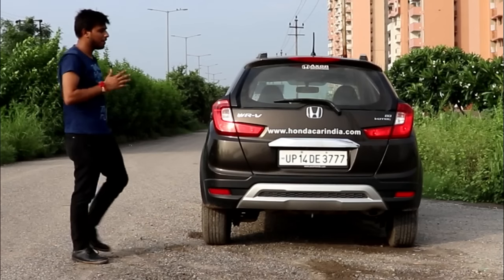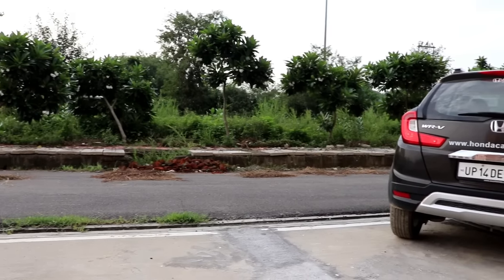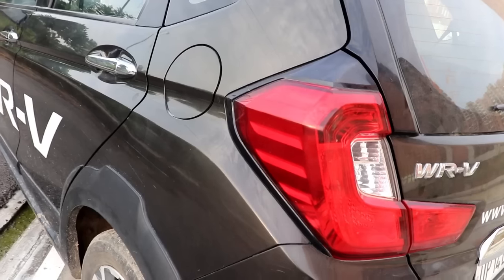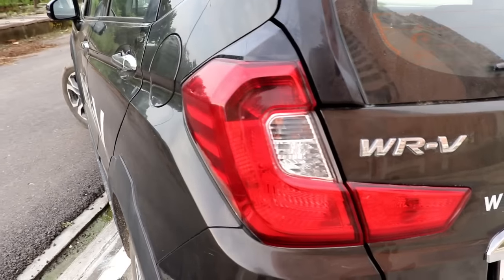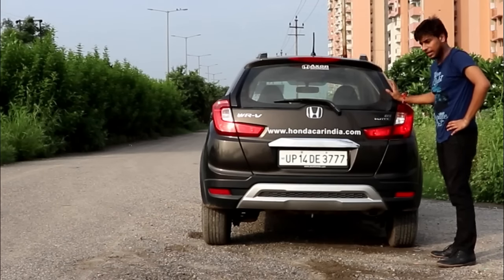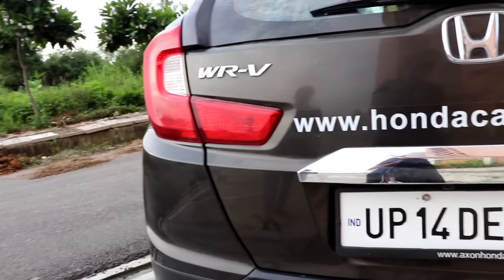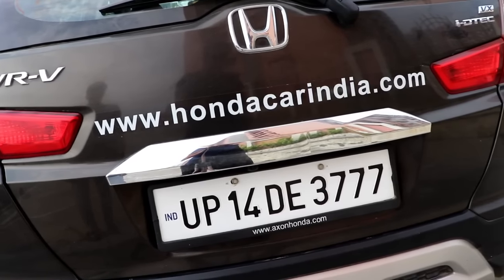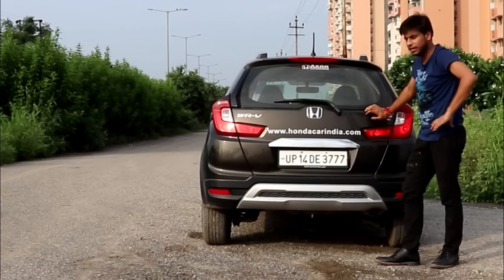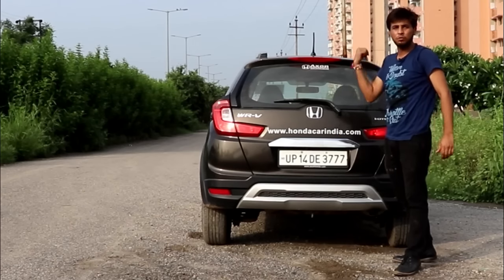Coming to the rear profile — the split taillights are visible here, and that is a bit of a sad part in terms of design. But the black glossy finish looks good. You also get a thick chrome strip, and the rear scuff plate is also there. There are some optional add-ons available at the rear as well.